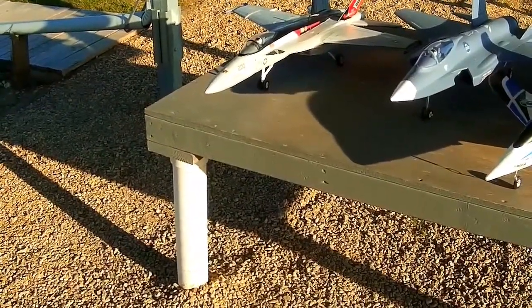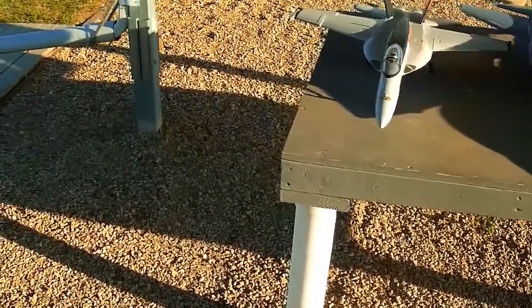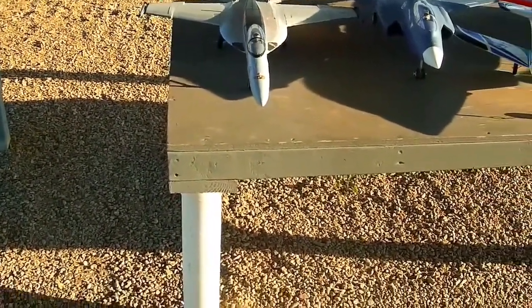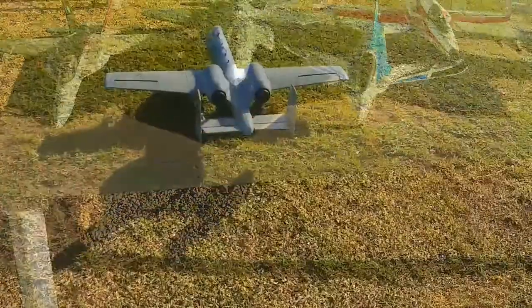And then we've got the FA-18, also 64 millimeter. This one is a good flying plane but it's a little bit underpowered in my experience. All right, stand by — we'll get some of these up in the air.